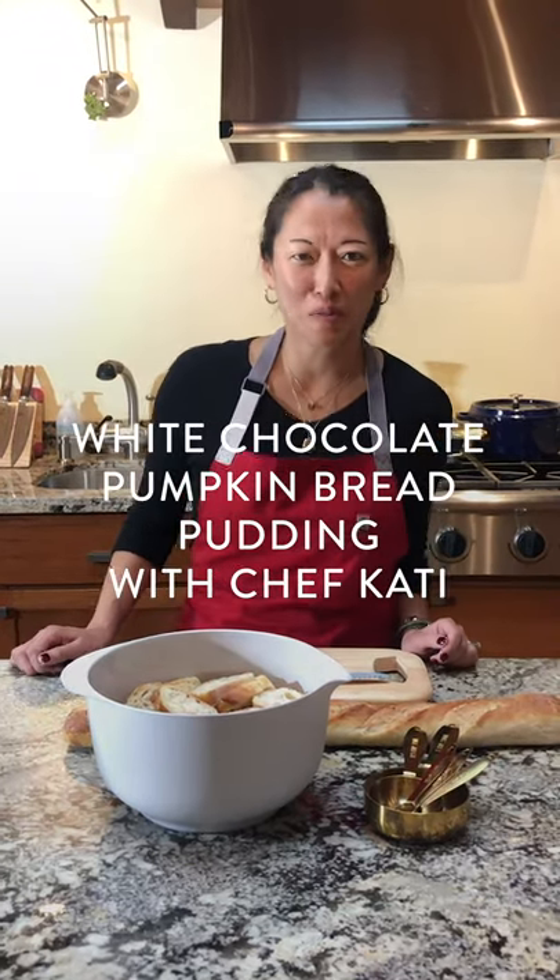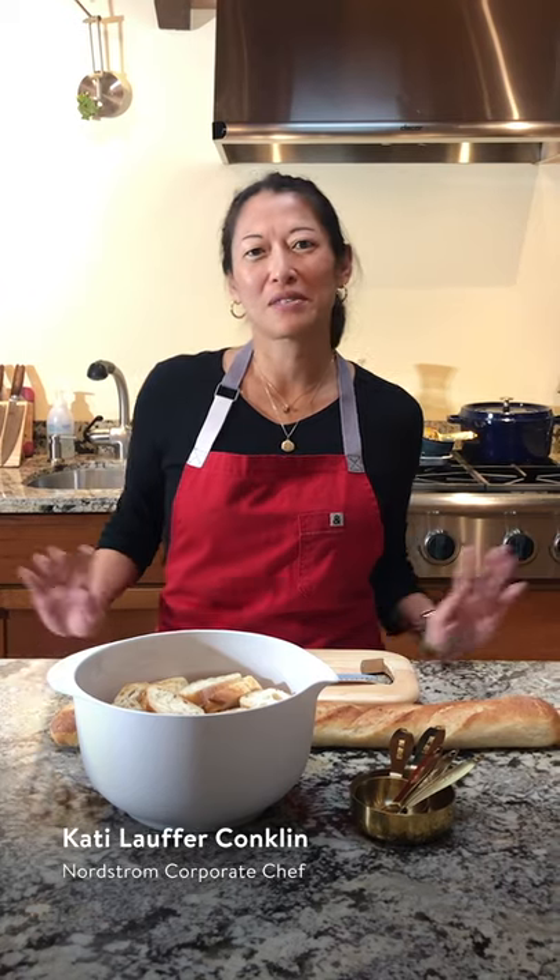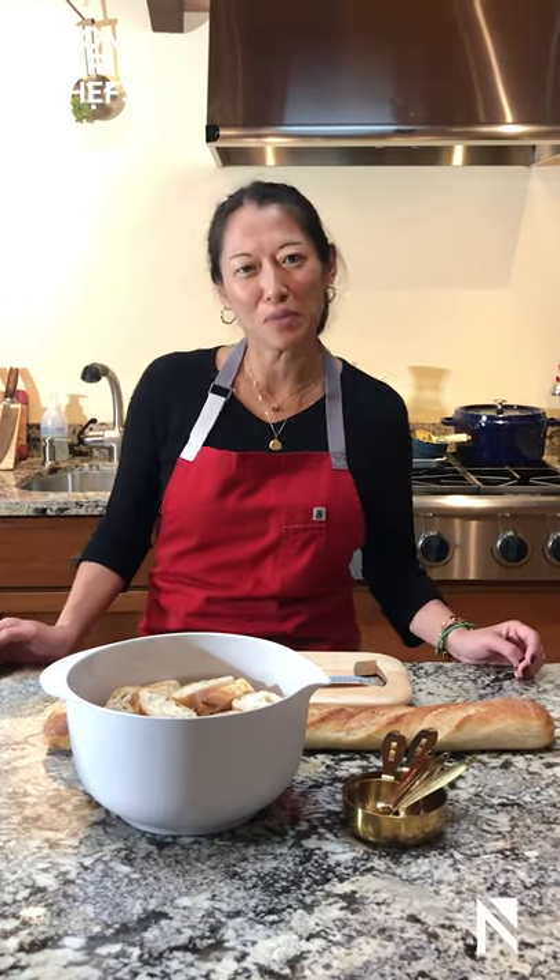Hi, I'm Katie, corporate chef of the Nordstrom restaurant division, here today to show you one of our most signature desserts: our white chocolate bread pudding with a little bit of a seasonal twist.